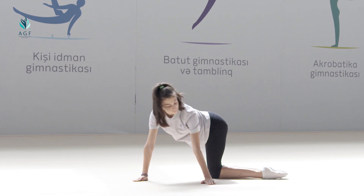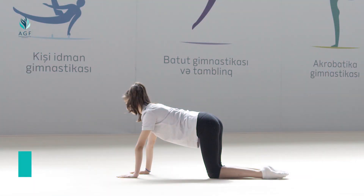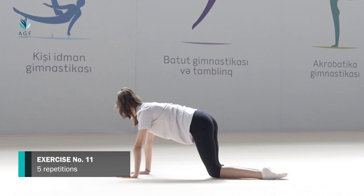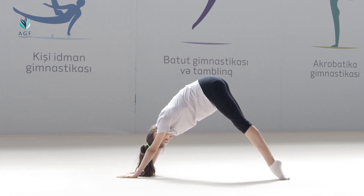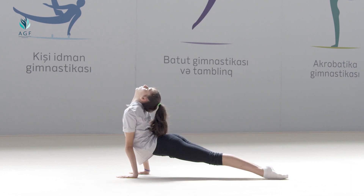The exercise should be repeated five times. Exercise number eleven: starting position is the same, standing on the knees while hands are on the carpet. On count one, pelvis moves up, lumbar muscles are stretched. On count two, pelvis moves down, head goes up, while knees do not touch the floor.